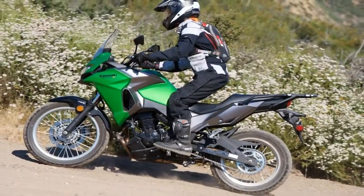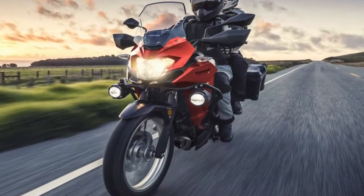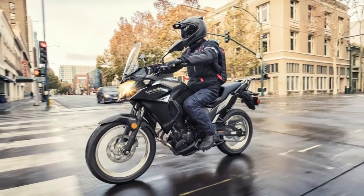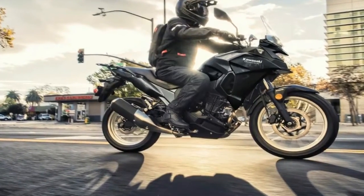The right-side-up front forks sport large tubes but offer no sort of adjustments, while the central mount monoshock comes only with the obligatory preload adjustment. Not a very sophisticated suspension, but the bottom tier bikes rarely come with better, and never without a price.